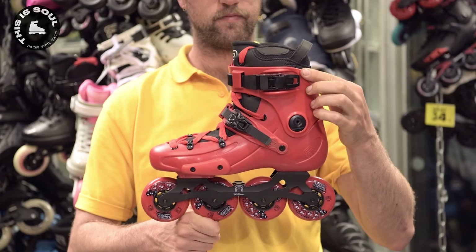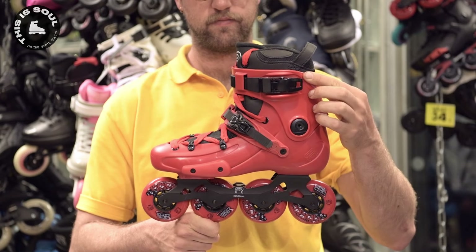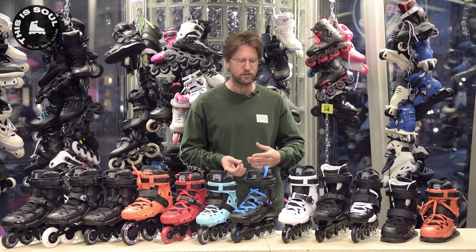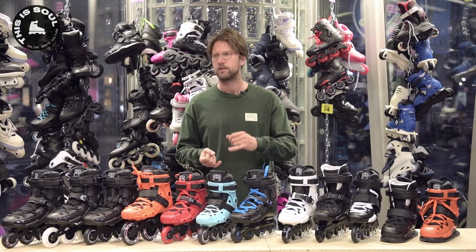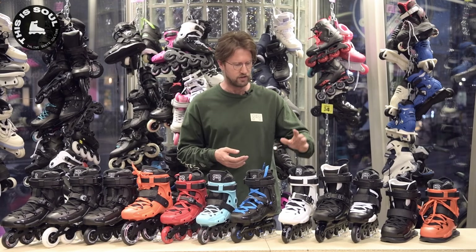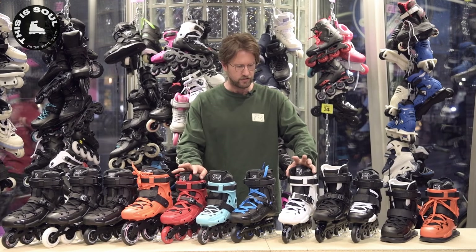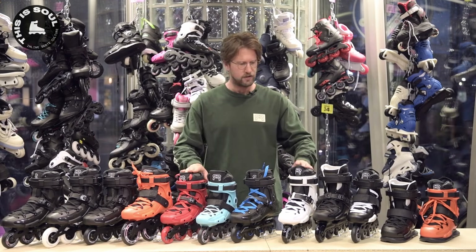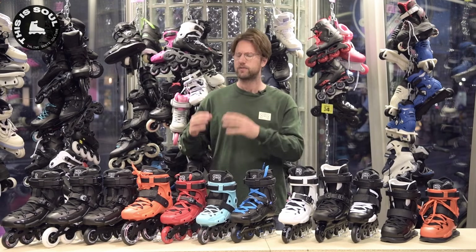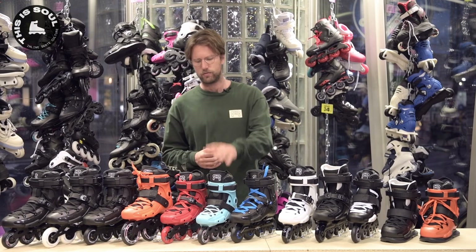Here is the FR 1, same as the FR 190 — it's the top model. This edition comes in red. There's also a turquoise version, a baby blue, a black version, and a white version here. The red and the white ones are actually exactly the same except for the colors. It has a metal buckle, the changeable cuff system that I'm going to talk about later, the best frame, and the fastest wheels of all the FR skates.